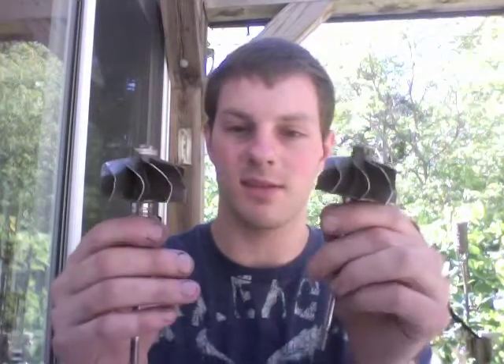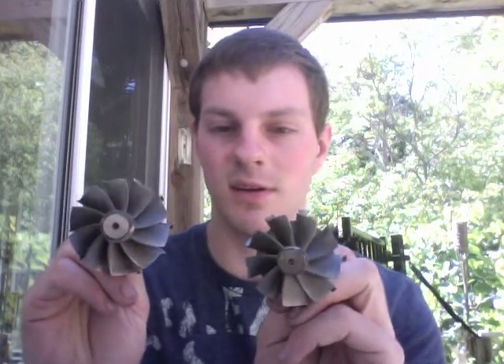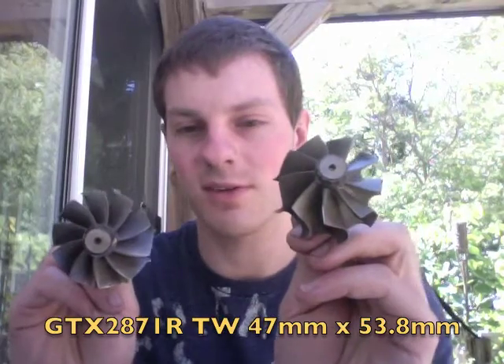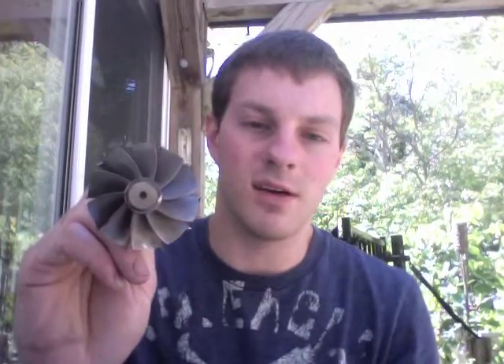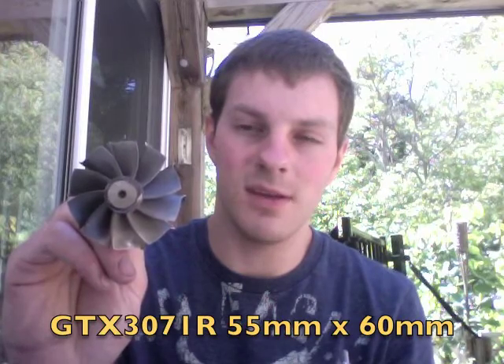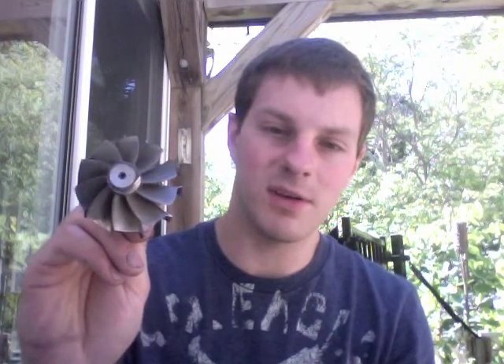The turbine shaft specs: the GTX 2871 is 47 by 53.8 and it's a nine-blade, and then the 3071 is 55 by 60 and it's a ten-blade. I prefer the 3071 if you have a little bit larger of an engine.